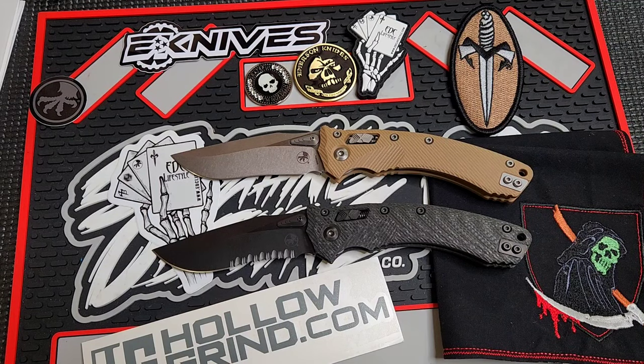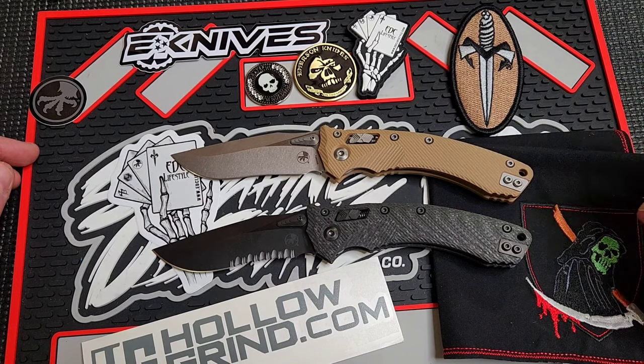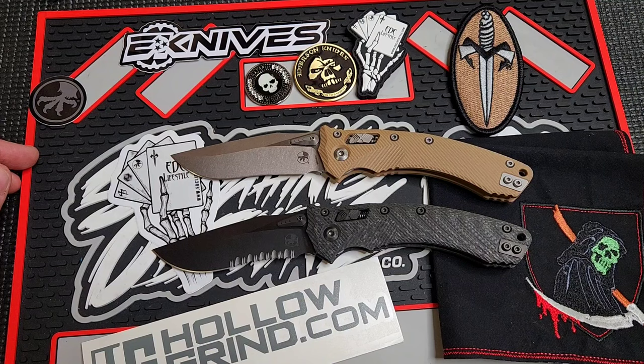The Microtech Amphibian — is it as cool as people seem to think it is? We're going to try to answer that question here in this video. My name is Carter, welcome to Edged Mindset. Please like, subscribe, comment — all that stuff. It really helps me out and I like to interact with you guys, so do that down below if you can spare the few seconds.